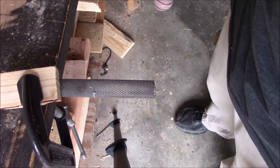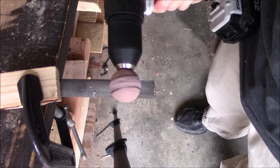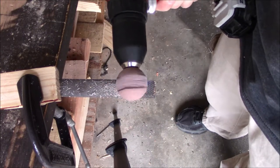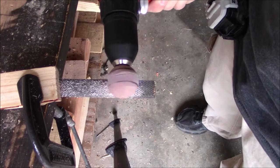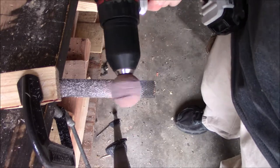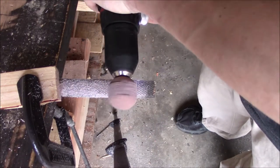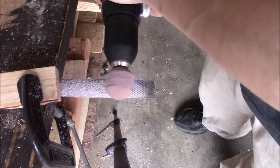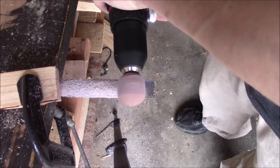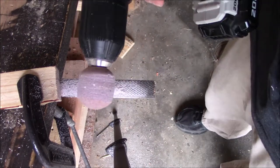Now for the fun bit — take your wood rasp and secure it in place to a table of some sort. Take your golf ball and drill combo, power it up, and begin shaving it down. If it doesn't shave, you're going in the wrong direction — change direction. Keep going until your pencil lines are gone.